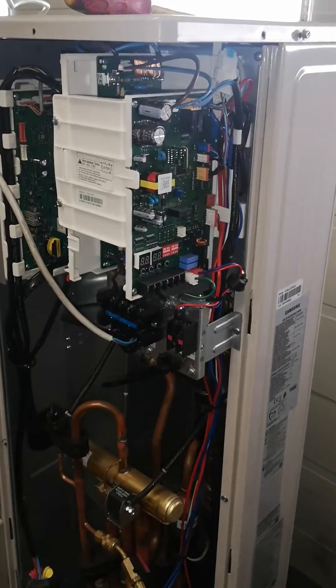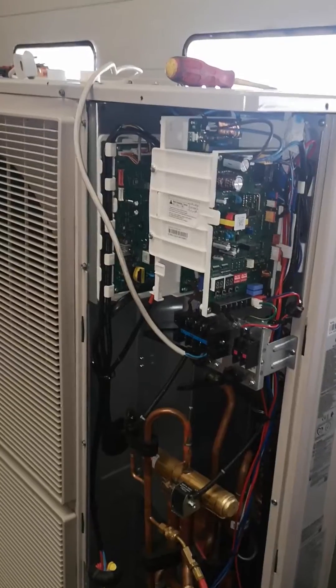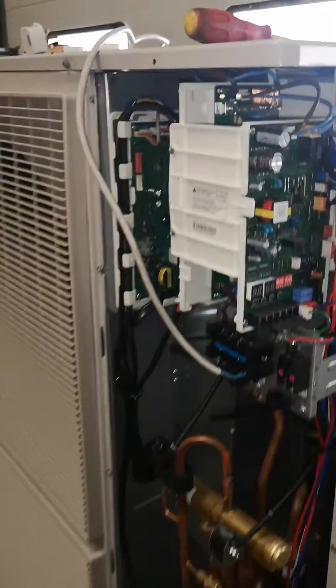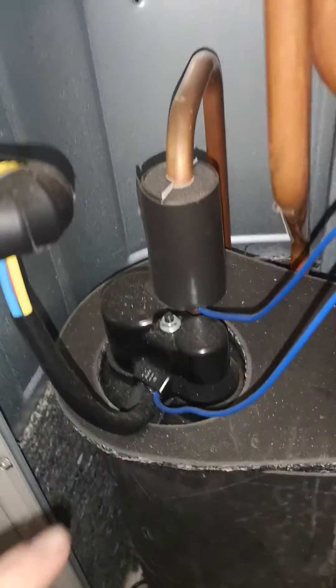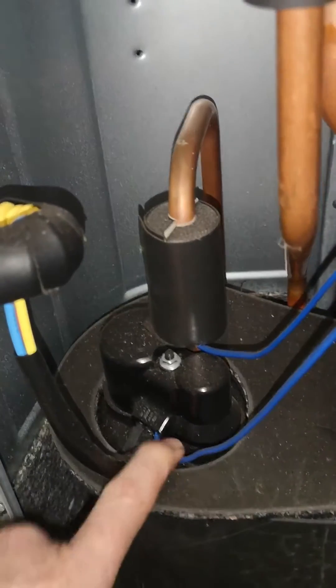In this video I want to talk about the E320 error. E320 is a problem with an outdoor unit sensor. According to the manual, on top of the compressor there is a little sensor which measures the temperature of the compressor.